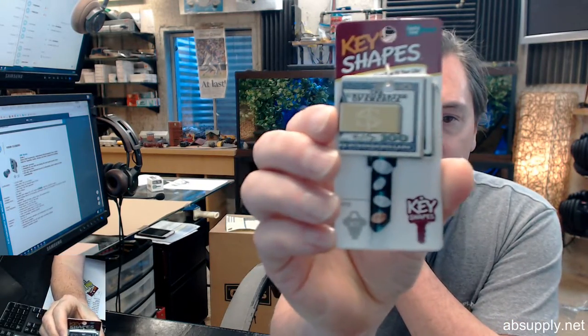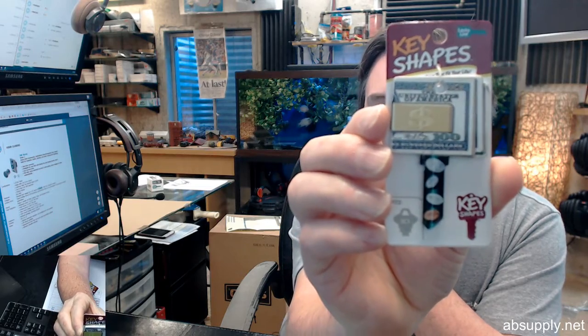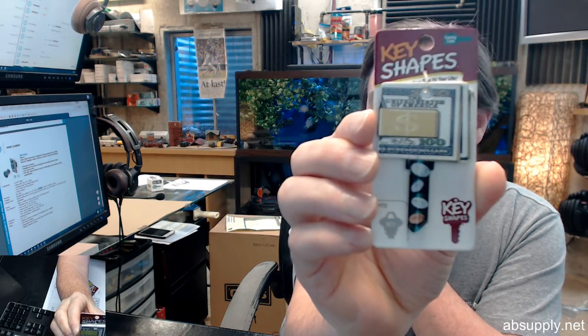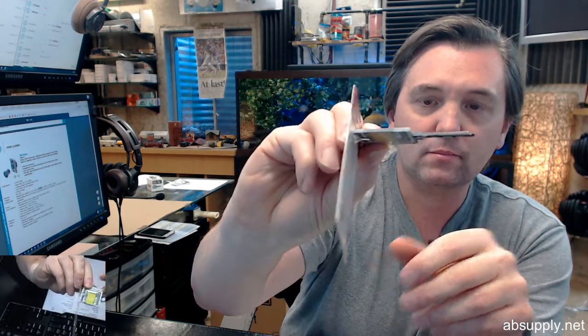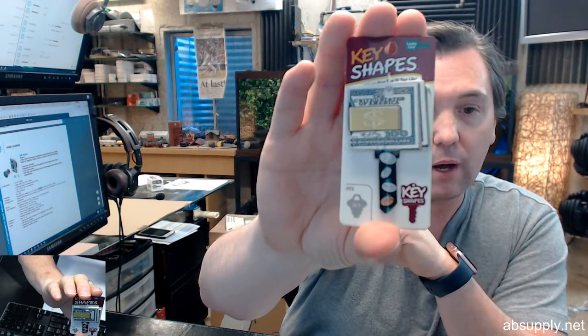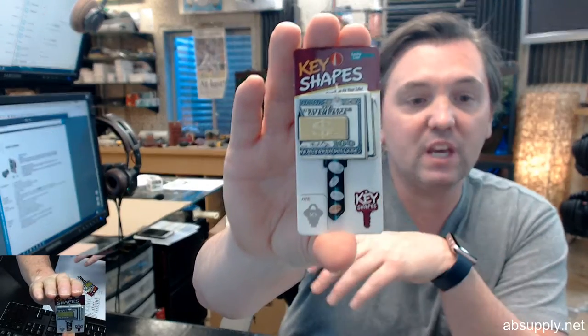Hello, my name is Rich Howard, owner of Architectural Builder Supply, and this video is to bring you a closer look at the Lucky Line number B103S. This is a money shaped style key blank. The B103 is representative of the theme of the key blank. The S stands for Schlage.